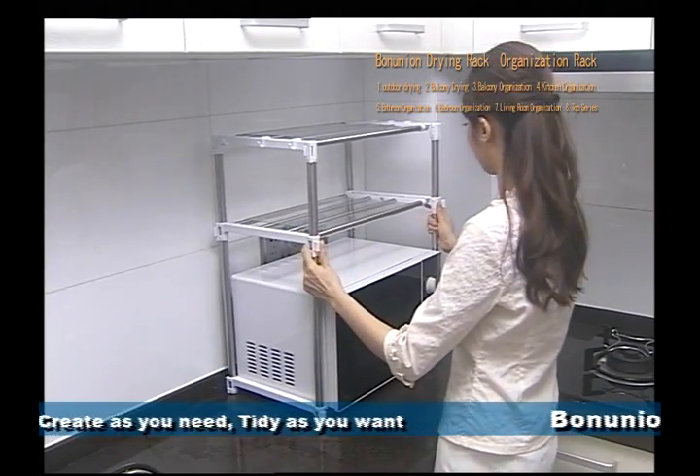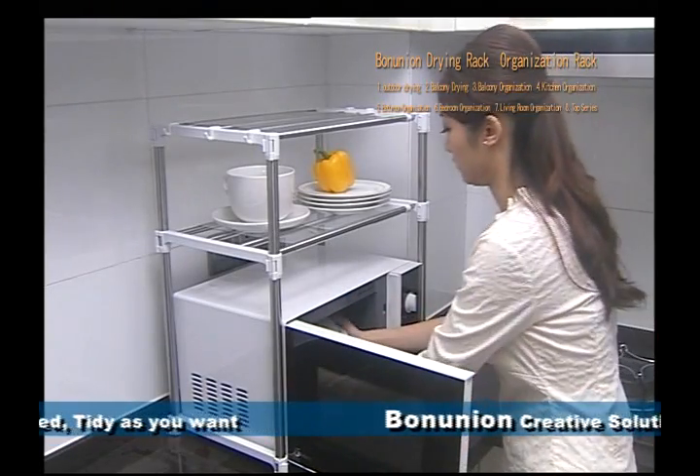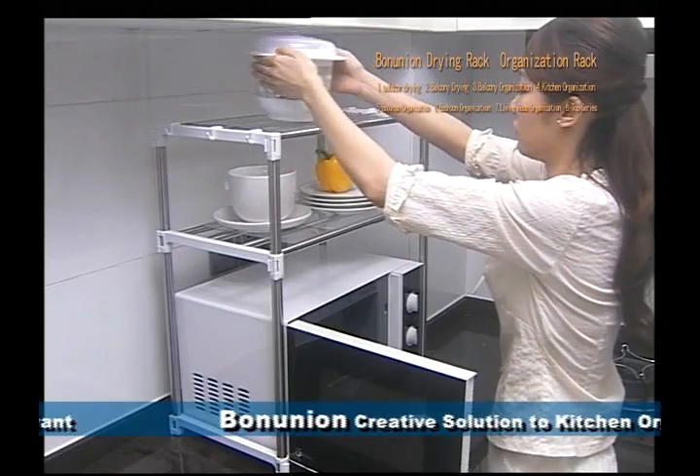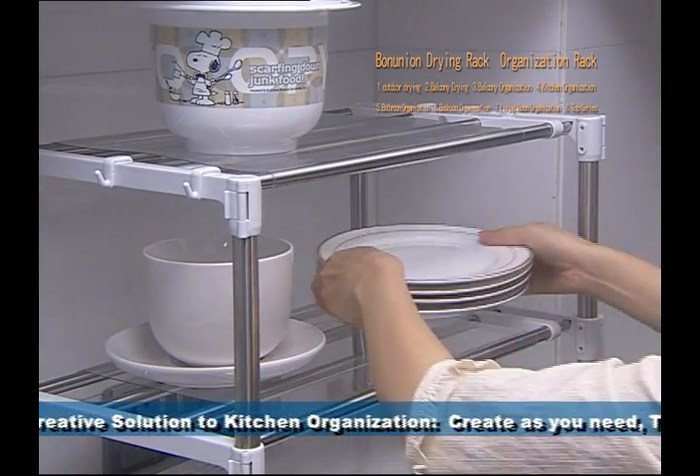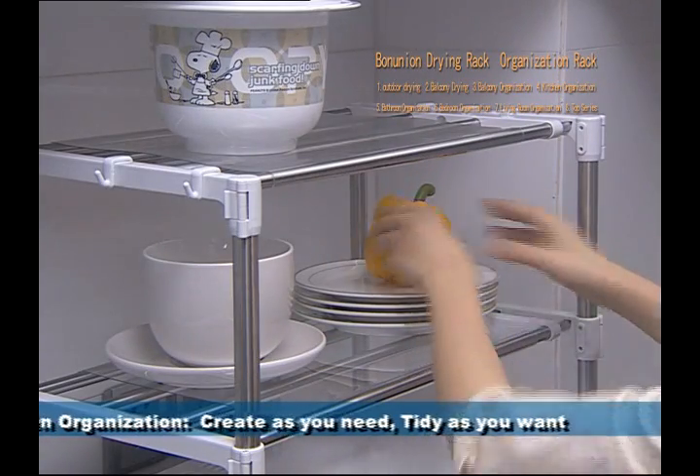Two tier shelves are equipped with two transparent active pads, convenient for organising bowls, dishes, cleaning cloths, vegetables and fruits, and other kinds of kitchen utensils.